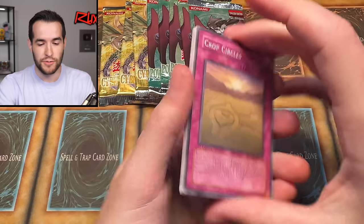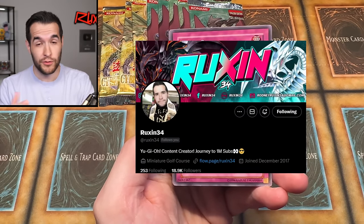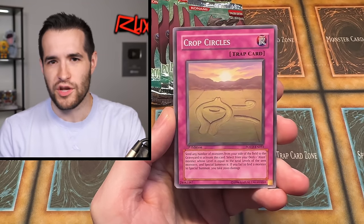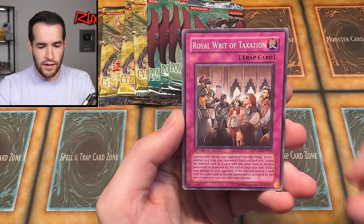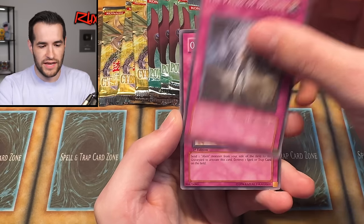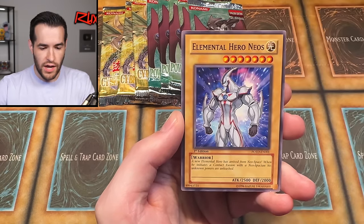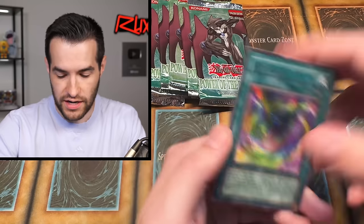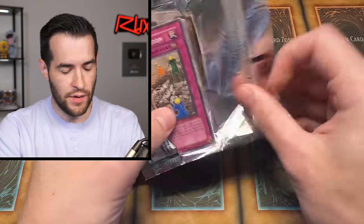Four packs. Speaking of Twitter, go follow me on X or whatever it's called. We're almost at 19K followers — we're at 18.9. Go give me a follow at Ruxon34. We have Rallis the Starbird, Alien, Royal Rit of Taxation, The Paths of Destiny, Orbital Bombardment, Warner Garage, Elemental Hero Neos — very nice — and Neospace. I'm going to take out that Elemental Hero Neos, that's pretty dope. Another Power of the Duelist. Pretty exciting purchase day.